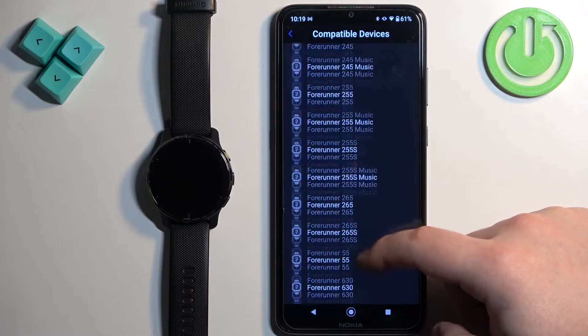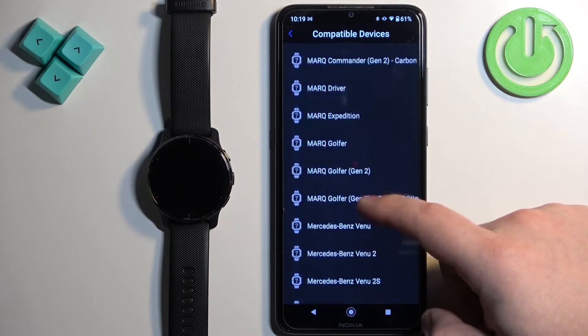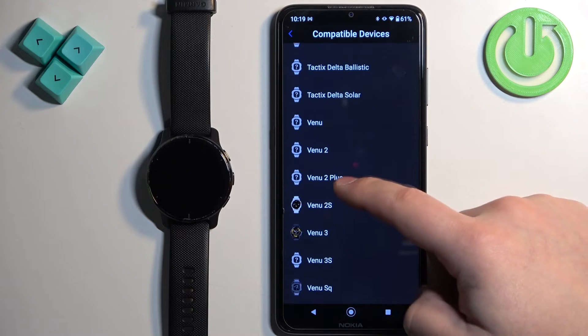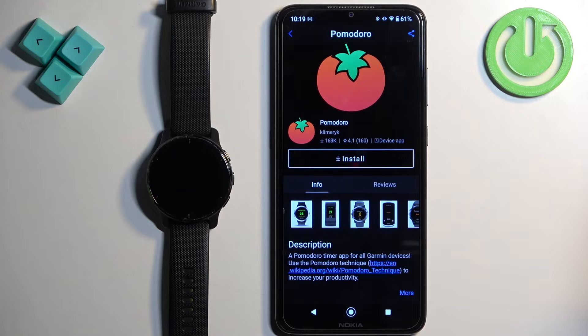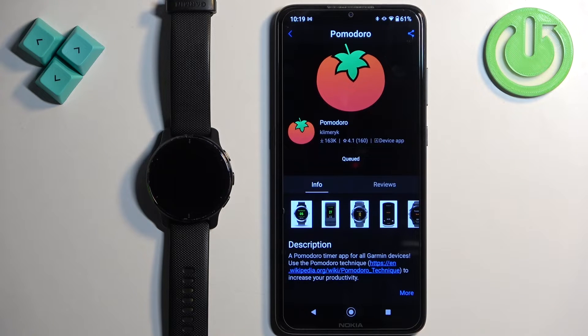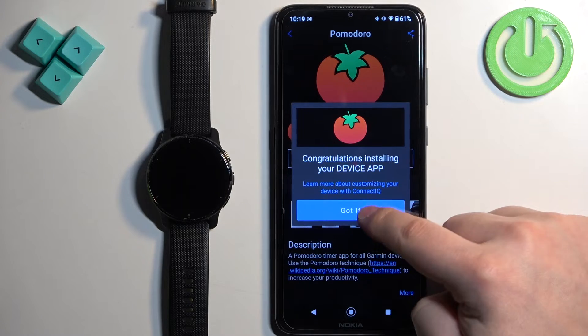Let's scroll down and check if the Venue 2 Plus is on the list — and it is, which means that the app should work on our watch. So now we can tap on Install and wait until it's done installing. Once the application is done installing, you will see a pop-up on the screen and you can tap on Got It.